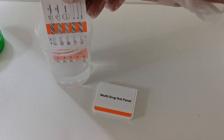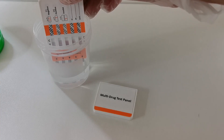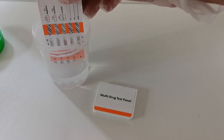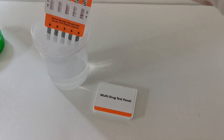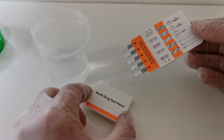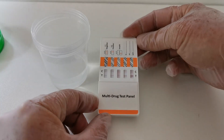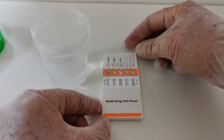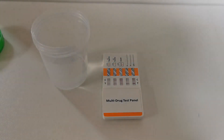Now you can see the pink dye is starting to run and wick up through the results windows. Leave this in the sample until it's reached the top of each of those windows. When you're confident — it will be between 5 and 20 seconds — remove the panel from the sample, place the cover back over the prongs, and lay it on a flat surface. Start a timer and look at the results at five minutes.